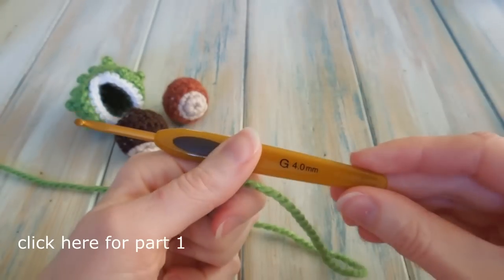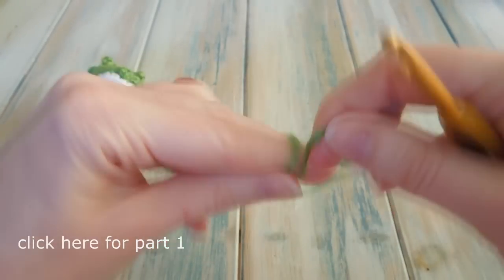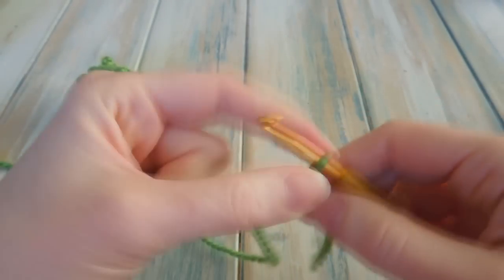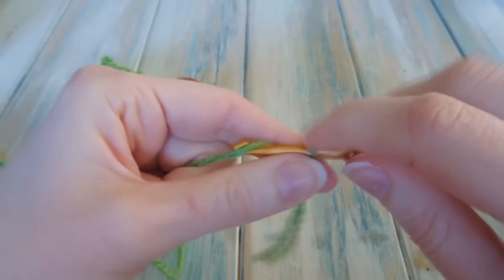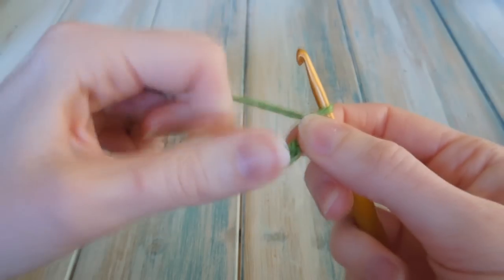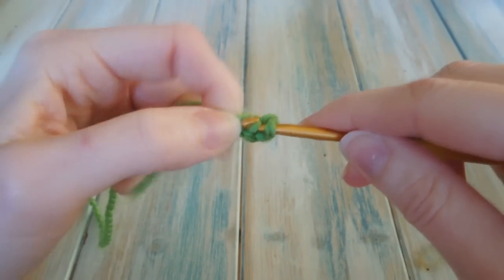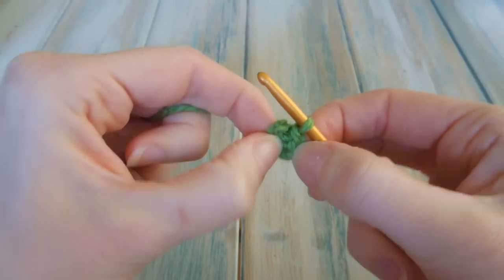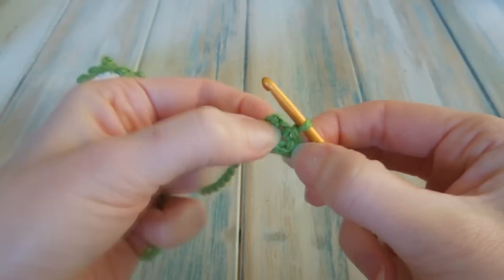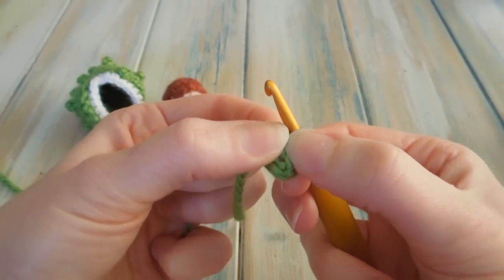For the casing, take your green chunky yarn and using the same 4mm hook, we're going to start off basically the same as the conker and chain 4 to begin. Put your hook into your first chain, bring the yarn through and bring it straight through the loop on your hook to do a slip stitch. You've created a little loop of chains joined at the beginning and end, and in the middle should be a little hole.